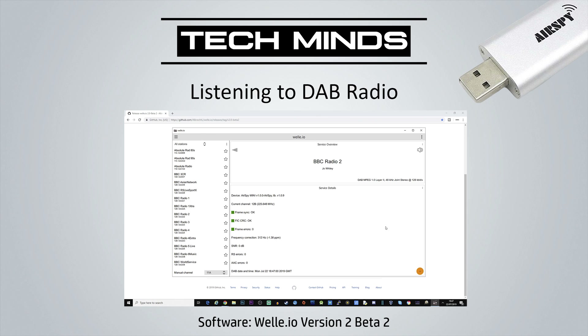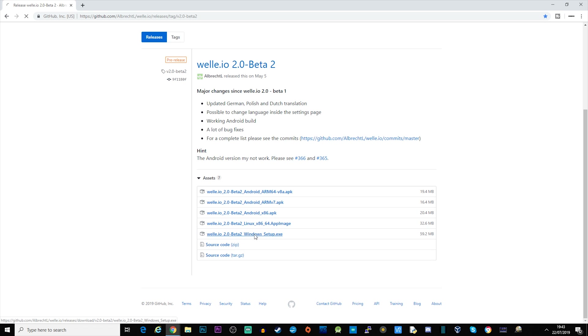Another cool thing you can do is listen to DAB radio. DAB is digital audio broadcast — it normally transmits around 220 megahertz, has a really wide bandwidth, and it's digital. So if you just try listening on SDR Sharp, you're going to hear a whole load of noise. What you can do is download software called Welly.io and install that on your computer. I'm going to be showing the Windows version.